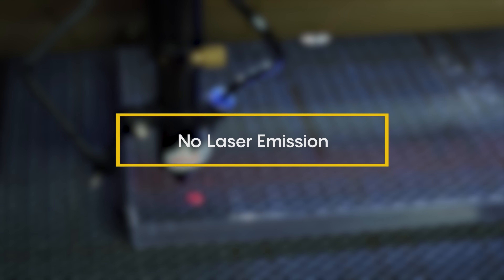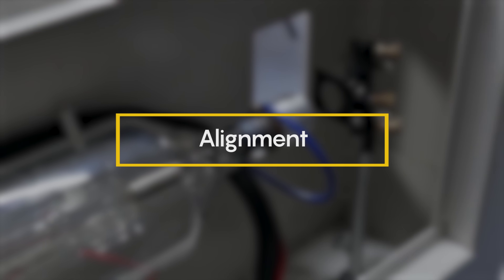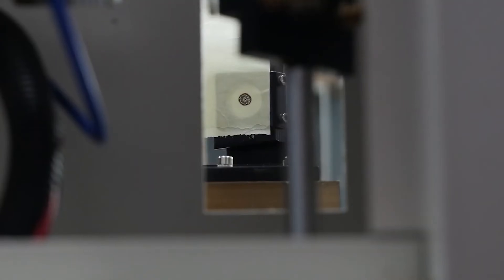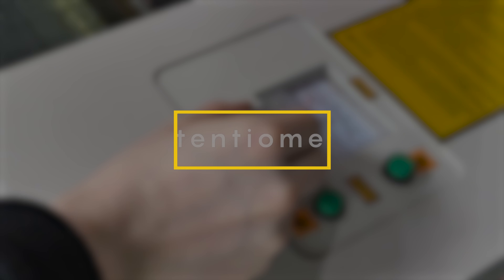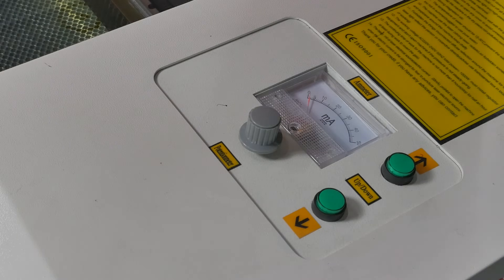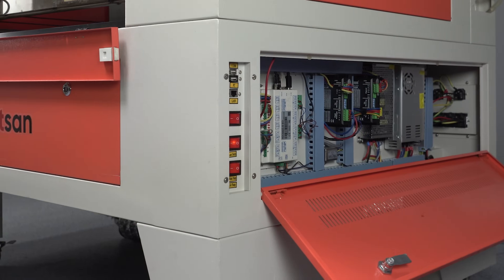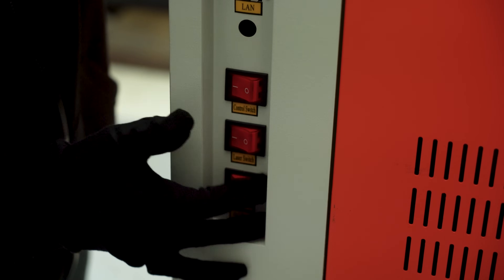No laser emission. Sometimes the laser doesn't emit at all. Here are the common causes. Alignment — again, this is always the first thing we tell clients to check. Potentiometer — located on the side panel of the machine, it might be turned all the way down, which disables laser output. Switches — many models have several switches on the side; one of them enables the laser, so make sure it's turned on. And don't forget to turn the key.